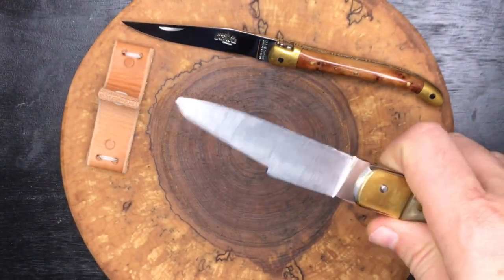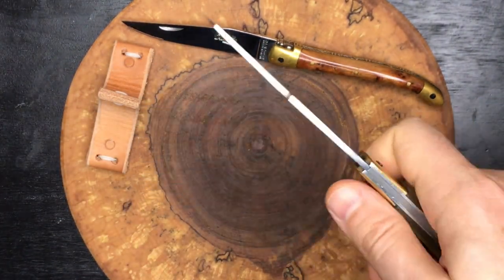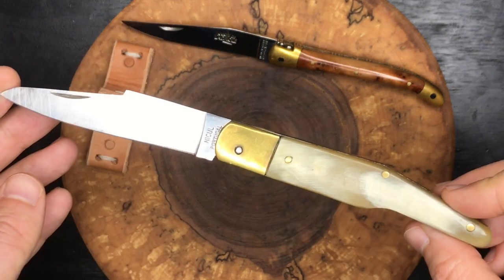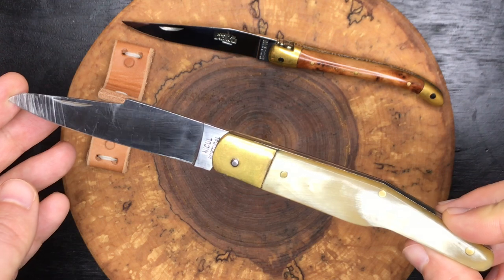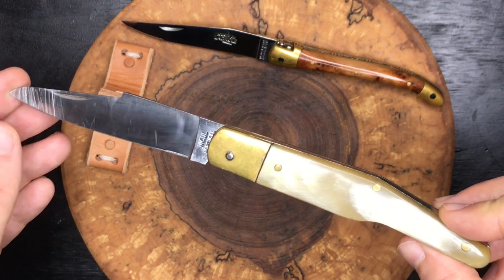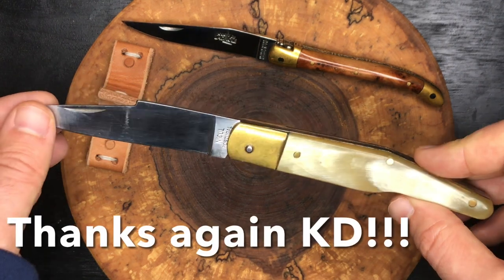Really cool — looking forward to getting this up at the cabin and doing some light tasks with this guy. Alright guys, I won't keep you too long with this one — just wanted to share this really cool gift from Knife Detector with you all. We'll see you soon in the next video, take care everybody.